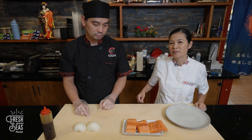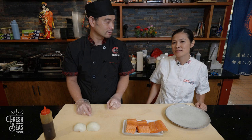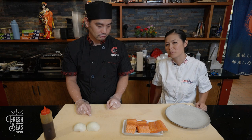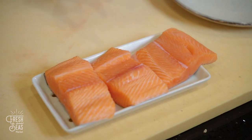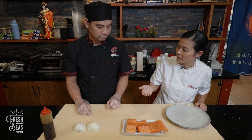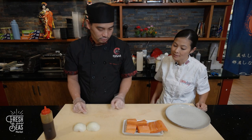We have king salmon portions here at Kizuna restaurant in Kaneohe, Hawaii with Chef Andy. We have three four-to-six ounce portions and we've already removed the pin bones as shown in an earlier clip. Chef Andy is going to show us what we can do with the king salmon portions.